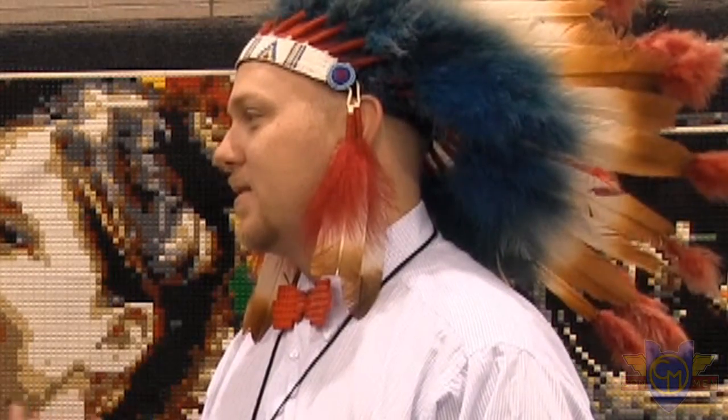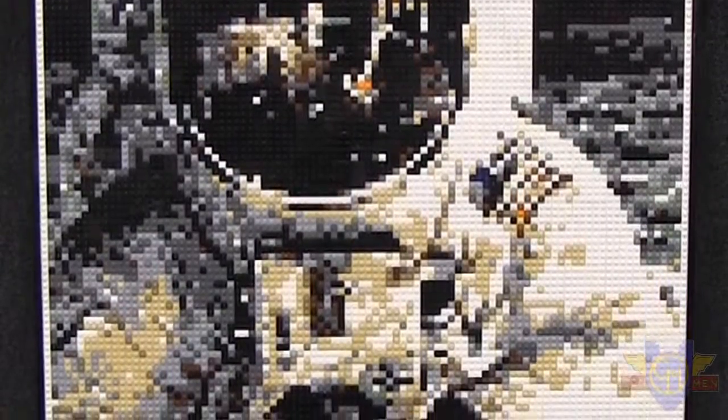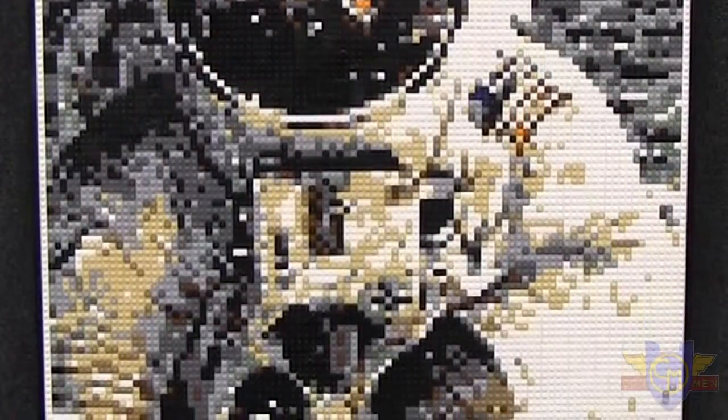What piece are you most proud of that you've made so far? It's actually the one just behind me here, the Buzz Aldrin. I've actually put the most time into that project that I've put into any of them yet. I'm just over a hundred hours on that. And so far it's just my favorite. I love the visual on that.